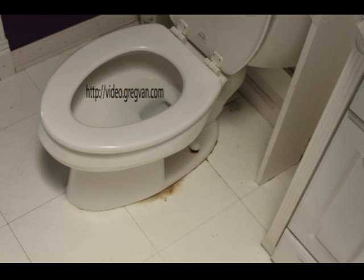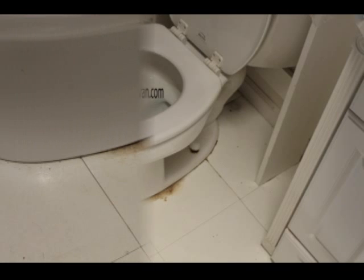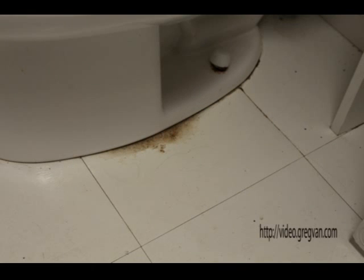What we're looking at here is a toilet and the bathroom floor with a small water leak at the base of the toilet. Here's a close-up — you can see there's definitely some gooey stuff there. If you have a problem like this, there's a good chance that the wax ring is damaged.